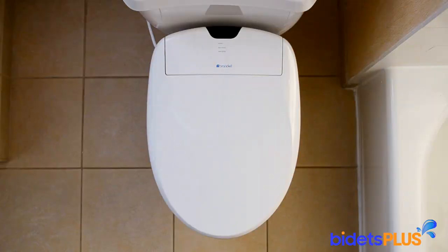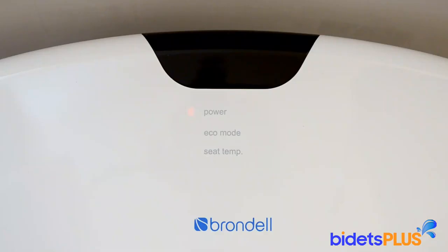The Brondell Swash 1400 is a great-looking seat with clean lines. Towards the top of the picture, you can see the Brondell logo centered toward the rear of the unit. Above the logo, there are three LED lights. The first light tells you power is on, the second light is for Eco mode, and the third light is for the seat temperature, which tells you if the heated seat has been activated.